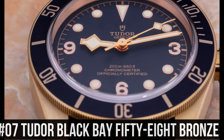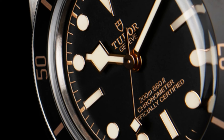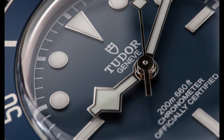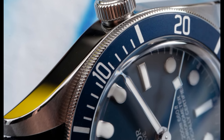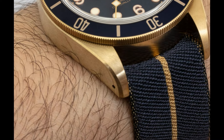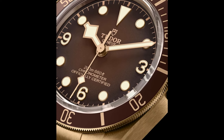Number 7: Tudor Black Bay 58 Bronze. Dial window material type: sapphire crystal. Case diameter: 39 mm, case thickness: 11.9 mm, band width: 20 mm, band color: black. Black dial enhanced by luminous gold-tone snowflake-shape hands. Silver-tone stainless steel case with a black and gold fabric band. Automatic movement, 200 m / 660 ft water resistance. Unidirectional rotating coin-edge bezel, scratch-resistant sapphire crystal, solid case back, tang clasp, screw-down crown. Case size: 39 mm x 11.9 mm, band: 20 mm.